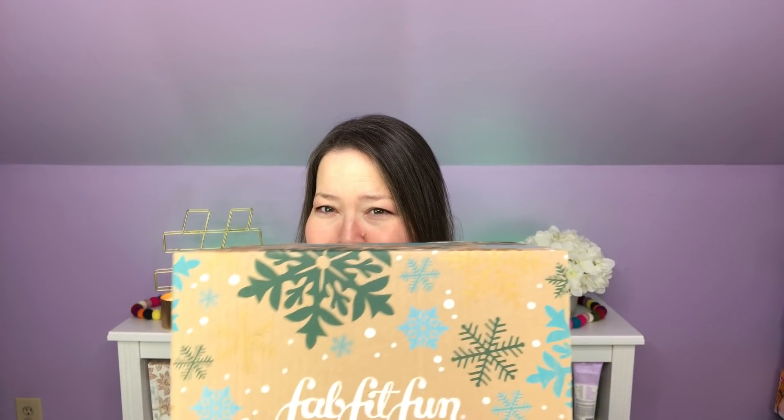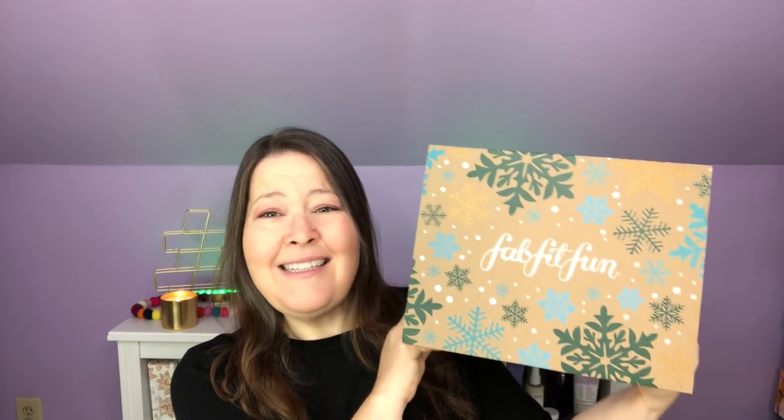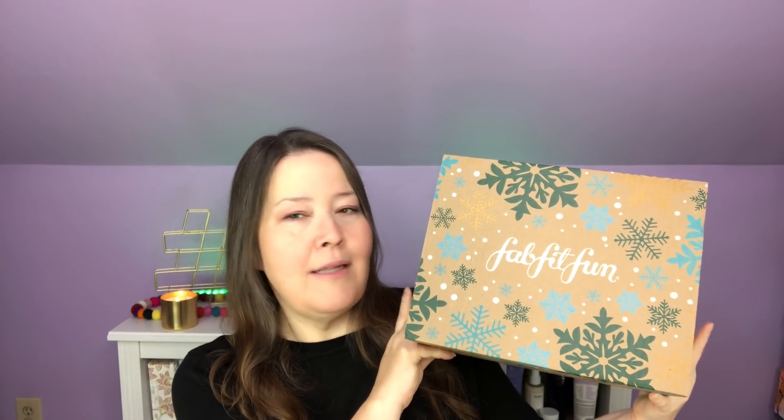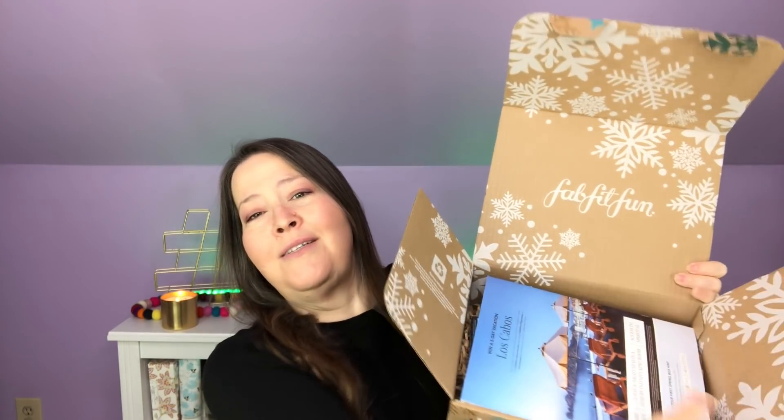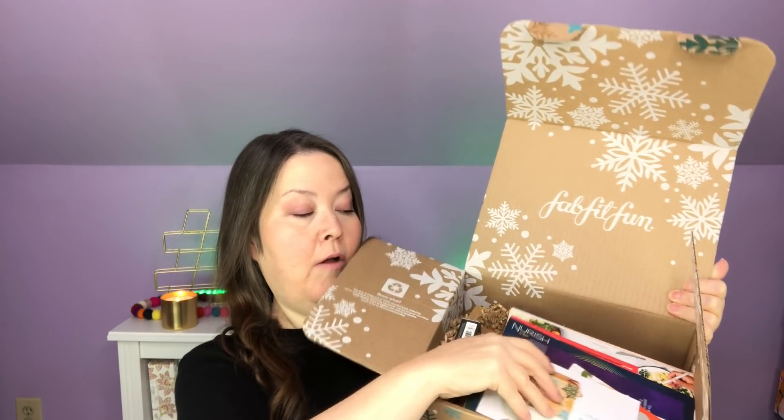Did you guys get this cute little box? It's kind of tall but so cute and usable. It's going to be hard not to use this to wrap Christmas presents — it's such a perfect size. I love the artwork on it. They've gone to new eco-friendly inks so they use less ink. It has the flaps and it's still pretty on the inside — they've done snowflakes. We have our paperwork, a whole bunch of coupons, and then my goodies.